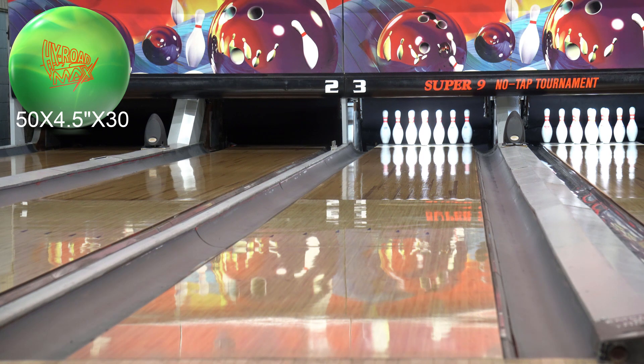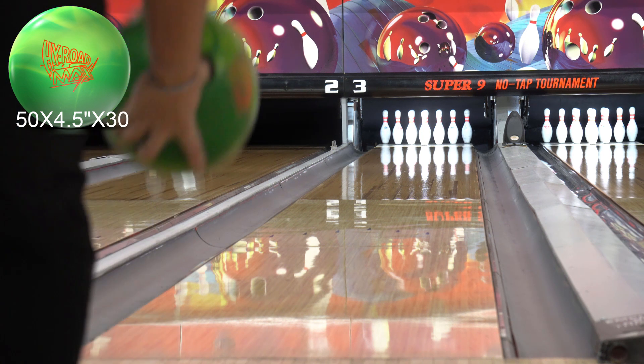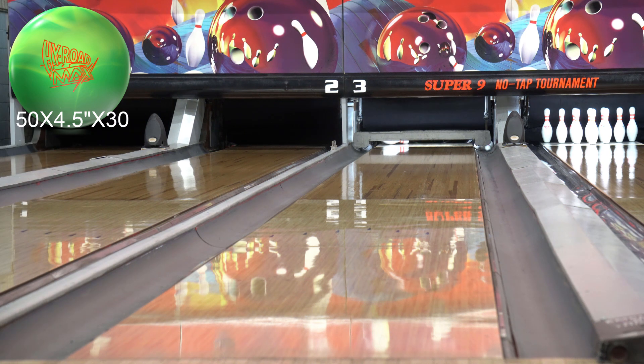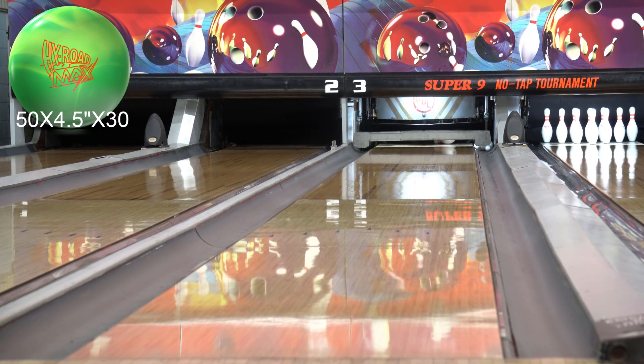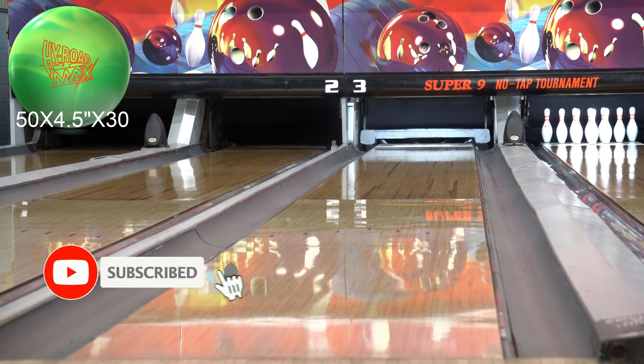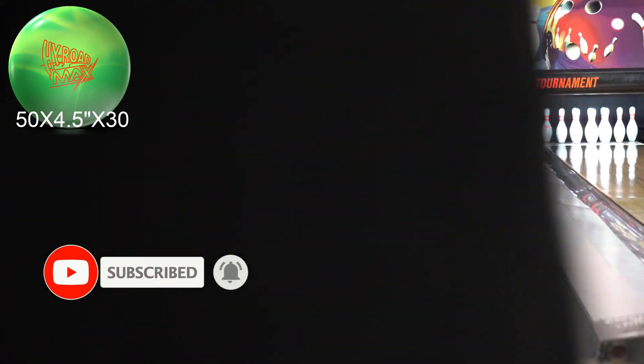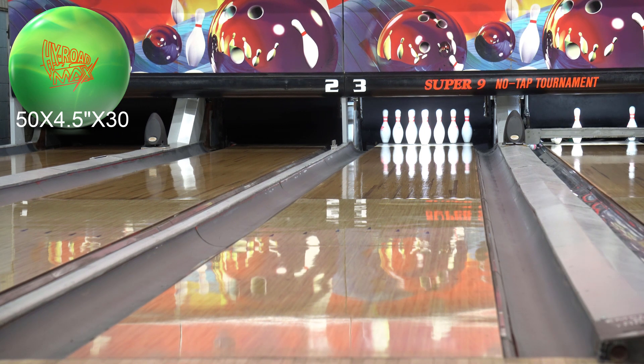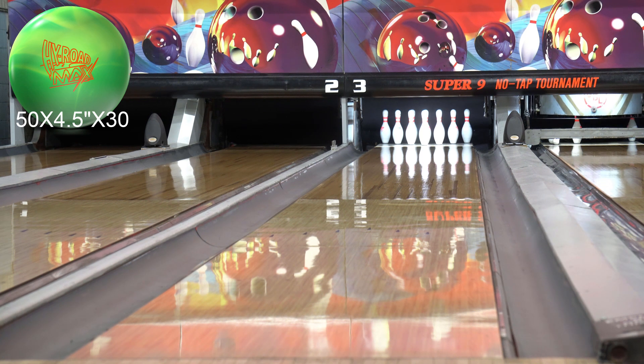All right, here we go. Let's take a look at this High Road Max. I never get the names right on bowling balls, but I'll try to do better. Honestly, I hated every High Road that ever came out, so I don't expect this one to be any different. Good luck getting a good ball reaction out of me on this. I drilled the original High Road about five times trying to figure out how to make it look good and I couldn't match up with it. I had a High Road Pearl — that one was pretty close, not bad.